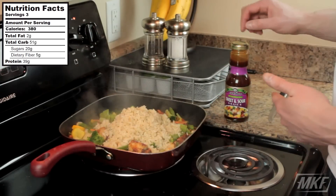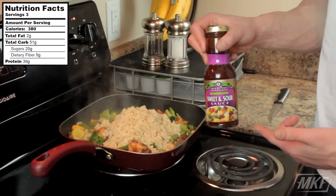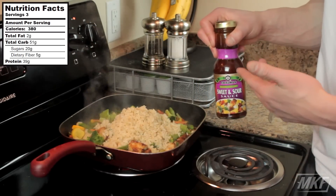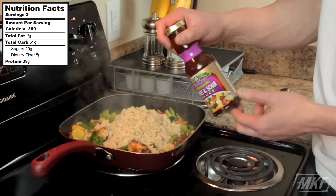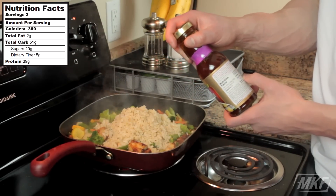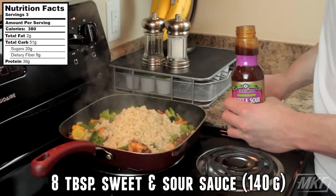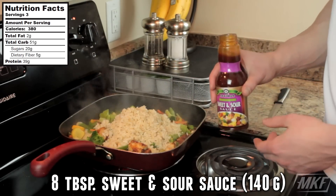The last thing that we're going to do is add on our sauce. You could make your own homemade sauce, but it's not that hard — it takes a lot of time and would probably double the amount of time that goes into this recipe. The macros on this one aren't bad: 2 tablespoons, 60 calories, only 14 grams of carbs and 1 gram of protein. So I'm probably going to add 8 tablespoons or so of this into our rice and chicken and vegetables.